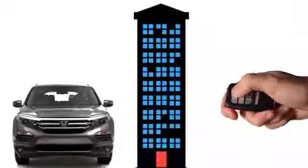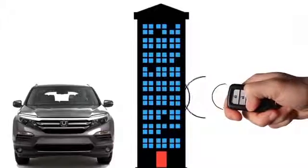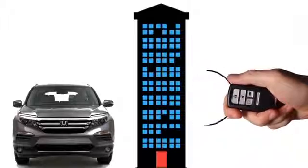Be aware that obstacles like buildings can impede the remote signal and prevent the remote start feature from starting the engine.